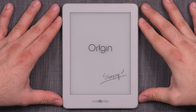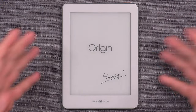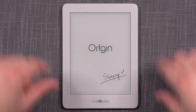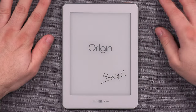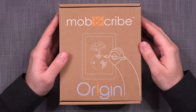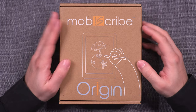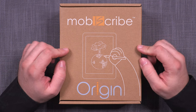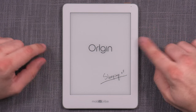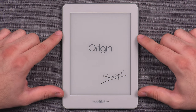So this is the MobiScribe Origin. Before I begin, I just want to say that the MobiScribe Origin isn't really like an everyday average e-ink tablet. That much becomes very clear even before you open the package. As soon as you get the box, you're welcomed with eco-friendly packaging that has really good illustrations, and it put me in a good mood before I even opened the box.